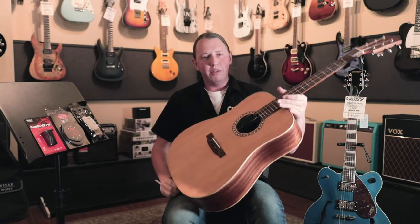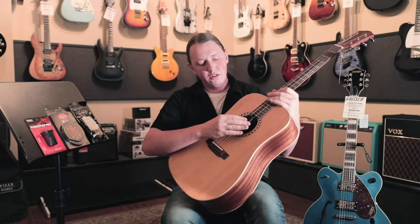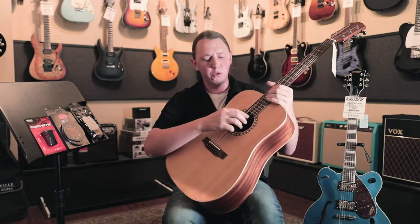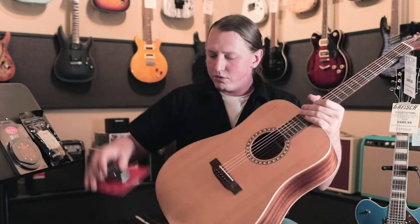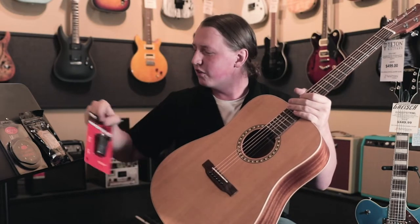This works best inside of a hard shell case, or even a gig bag would work fine — that way you don't have moisture coming back out and just leaking out into the air in the room. The same thing goes for smaller instruments: mandolins, ukuleles — we have the same deal, just scaled down for those.